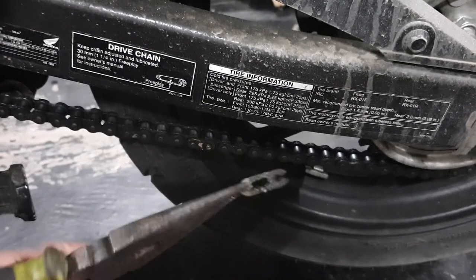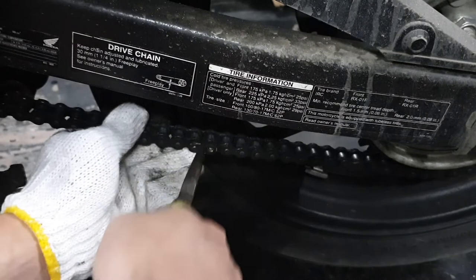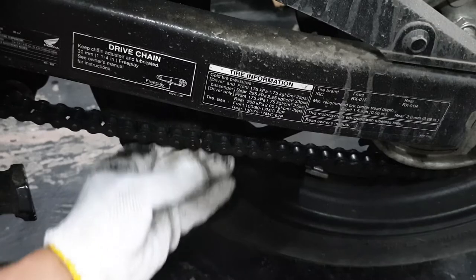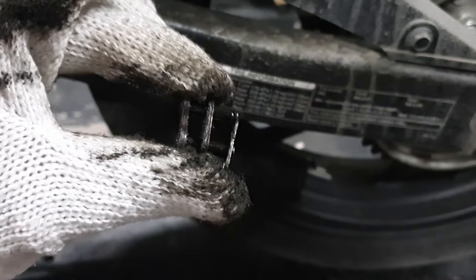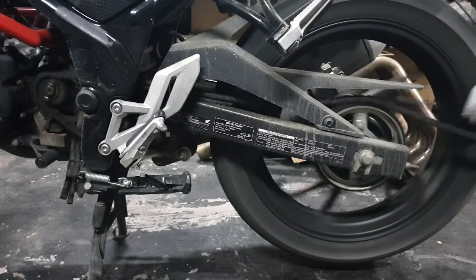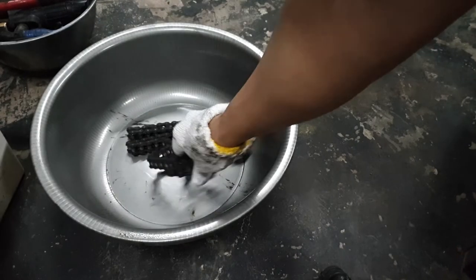There you go — here is the master link. Then you just pop this out like so. There are three things that make up a master link: the link itself and the lock. Put these aside and don't lose them. Now I put the bike back in neutral so I can just yank the chain out. I'm gonna put the chain in a bowl because I'm gonna go clean it later. First let's go change the sprocket.